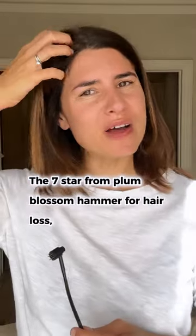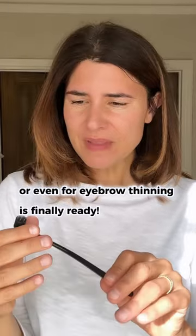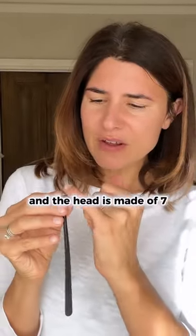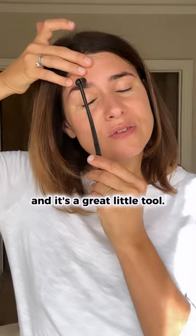Seven Star Plum Blossom Hammer for hair loss, hair thinning, or even for eyebrow growth thinning is finally ready. It's made of a long flexible handle and the head is made of seven stainless steel medical needles — it's a great little tool.